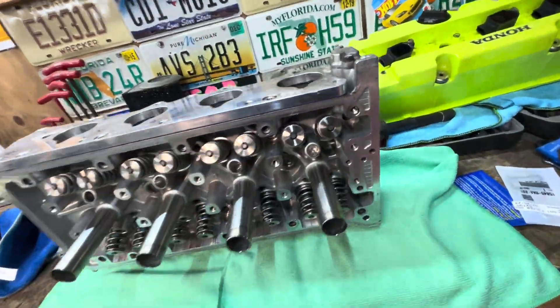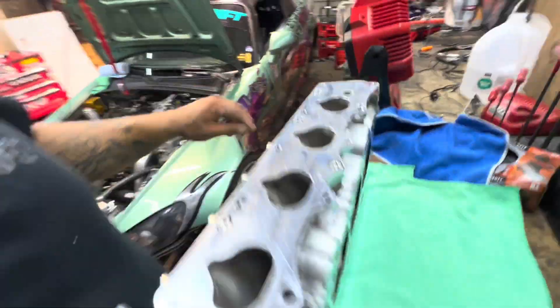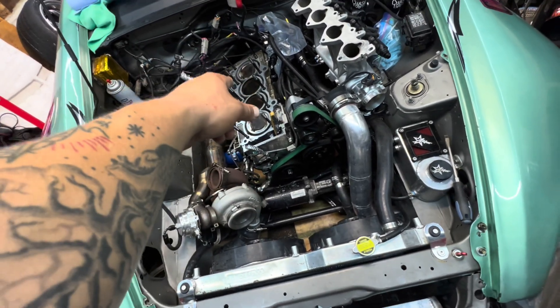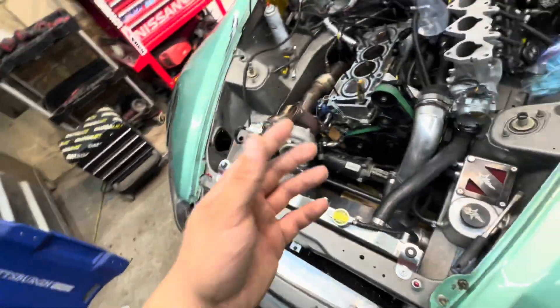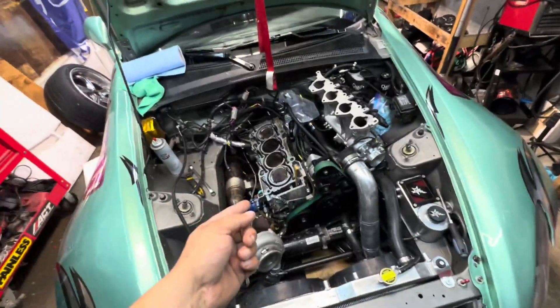Next day — got the head back from Andy, he decked it. Starting to get the block cleaned up. We actually have to pull the front timing cover off so we can re-time the block once we get the head set down. I've pretty much been cleaning up the top of the block already. Next we're going to pull this timing cover and crank fully off, which is a pain, and then we can get this thing back together and maybe fire it up tonight.